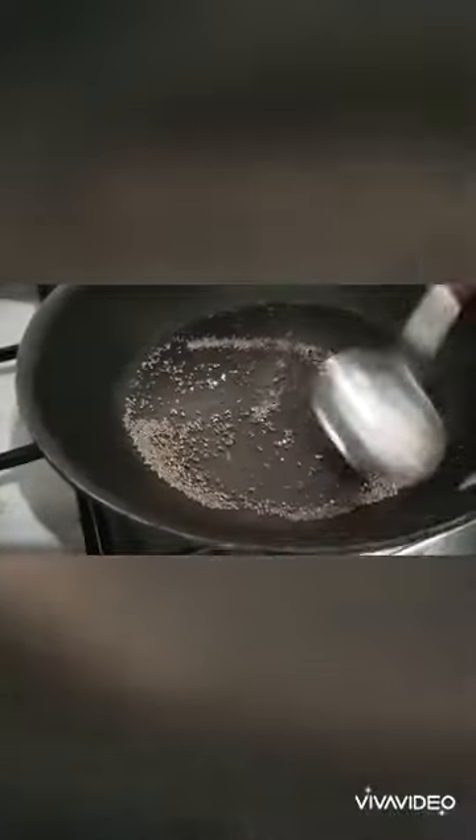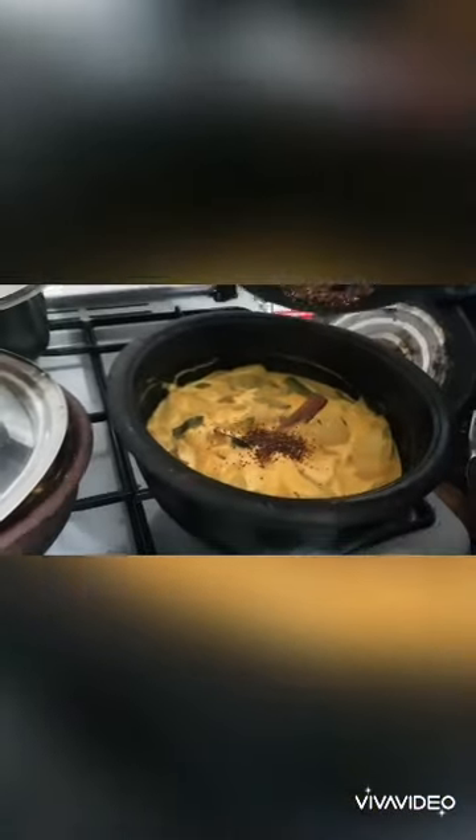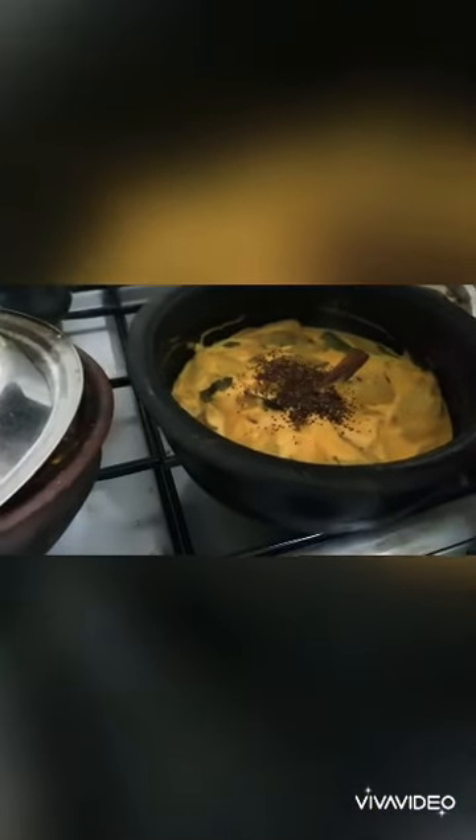Let the mustard seeds roast a little — no oil, nothing. When you can hear the noise, it just starts smashing up with the spoon. Once it's done, smash properly and just top it up on our curry.